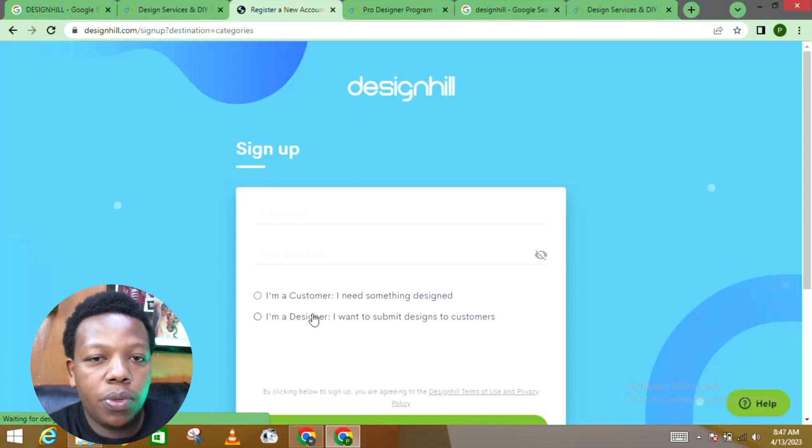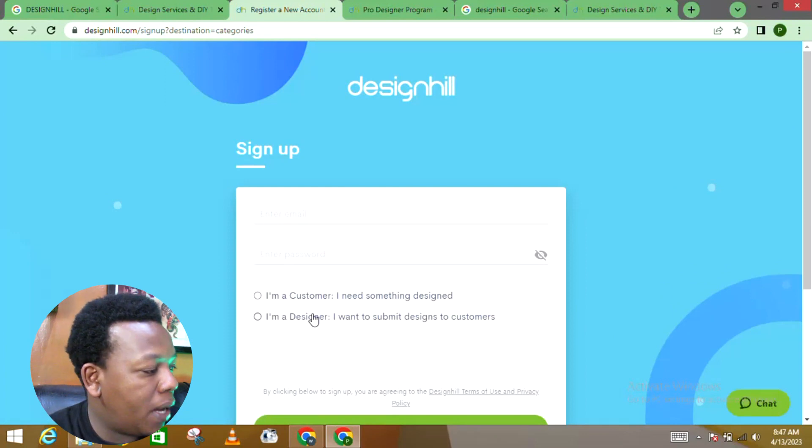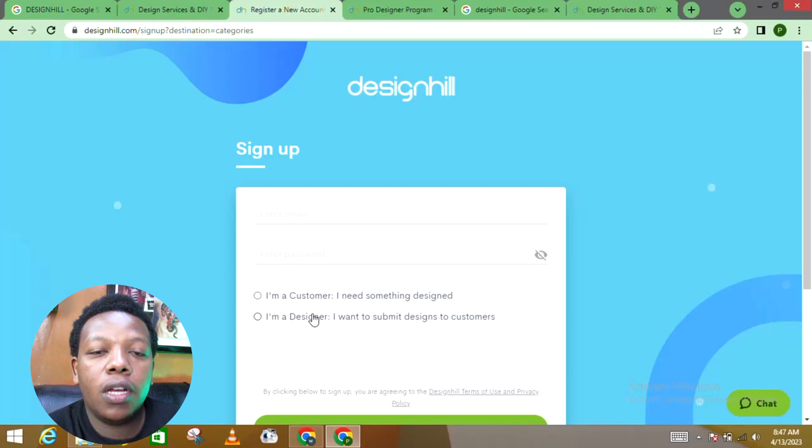Once you choose designer, you come on board as a worker and get to make money by creating creative work. That's how easy it is to make these designs and generate sales. If you find any difficulty creating your account, talk to me in the comment section or reach out to me directly via the link in the description. I'll personally take you through how to set up the account. For more clarification, you can also reach out via the Telegram channel in the description section.